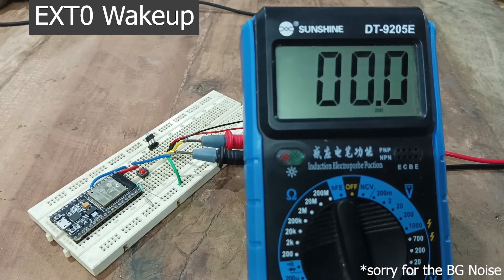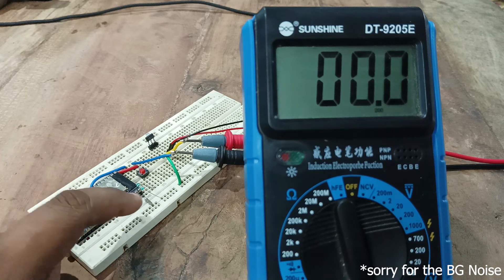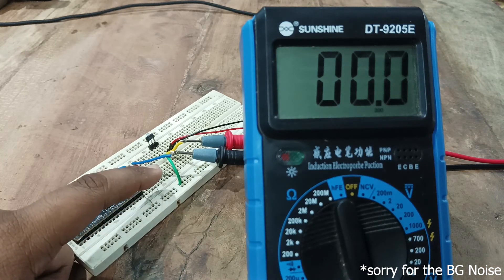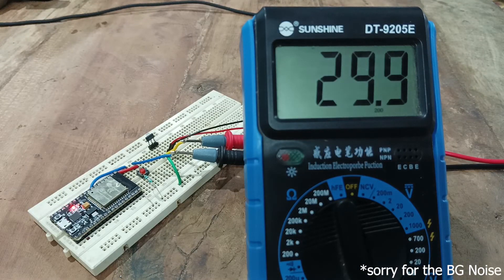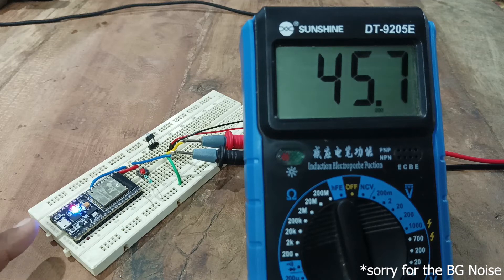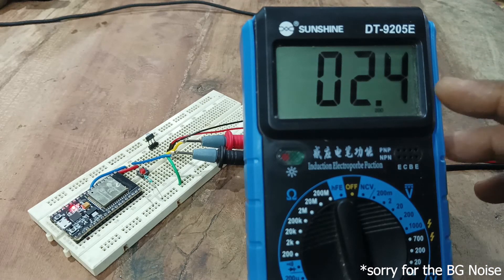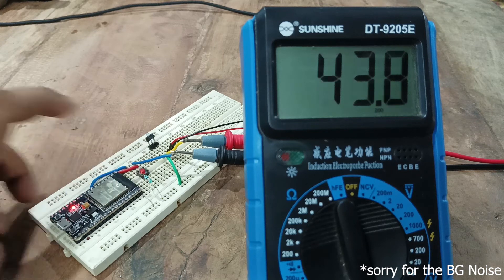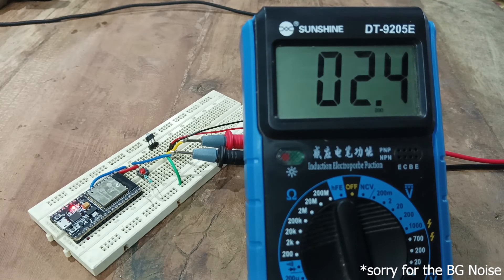This is the demo setup for external wake-up of ESP32. I have connected a switch to pin 33 in a pull-down arrangement, with a 10 kilohm resistor connected between pin 33 and ground. After powering up, the onboard blue LED glows for five seconds and then the ESP32 goes into deep sleep, consuming around 2.4 milliamps. When I press the button, the ESP32 wakes up consuming 45 milliamps in active mode. After five seconds it goes back into deep sleep at 2.4 milliamps.